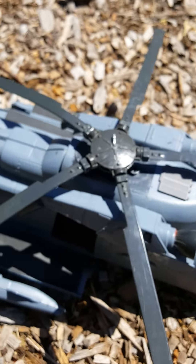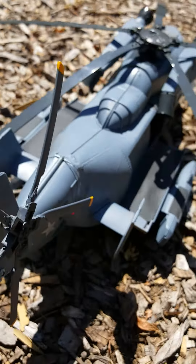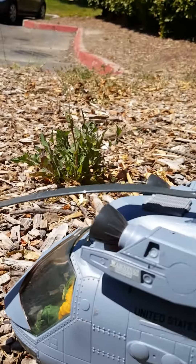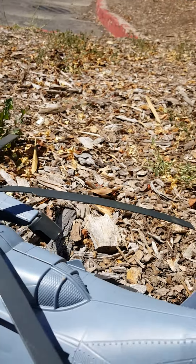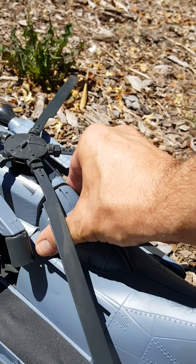It uses Transformer Jetfire's engines. And there's the pilots, Duke and Wild Bill. There's a little door gunner right there.